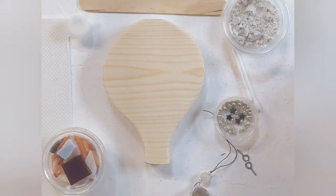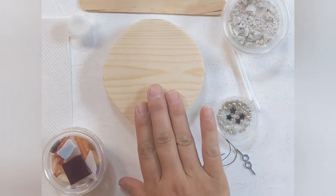Today we're going to make mosaic balloons and there are a few things that you're going to need to be able to do this. We're going to start out with our balloon cutout.